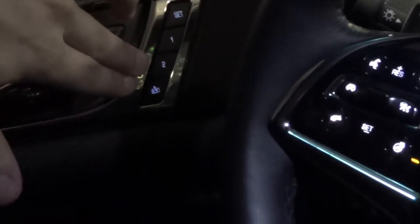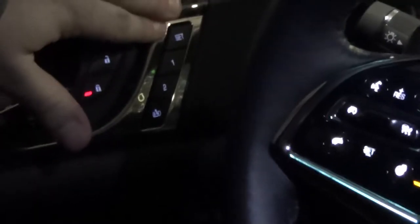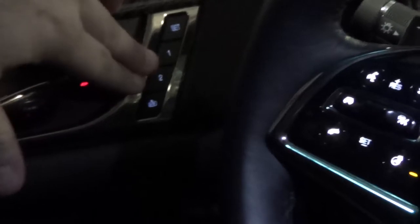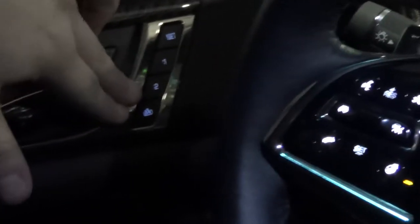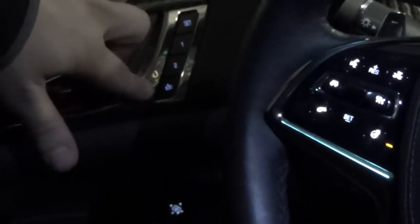These four buttons here are what they call memory seats. The set button is when you're trying to set your memory seat. The one is for driver one and the two is for driver two. The bottom one here is for getting in and out of the vehicle — it'll scoot everything down and back, making it easier to get in and out.